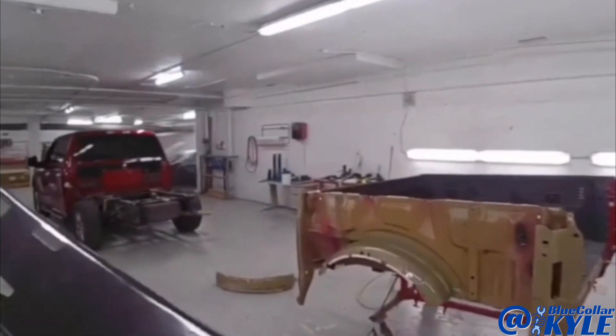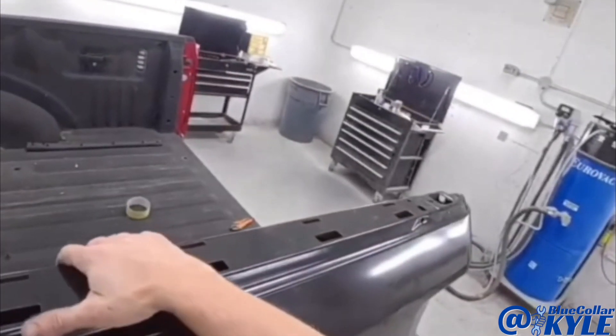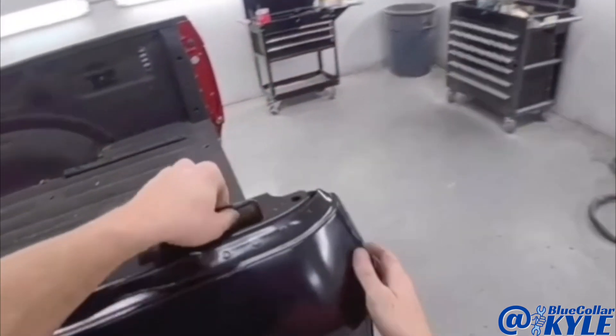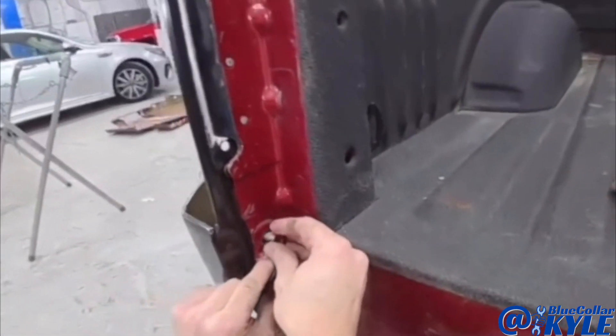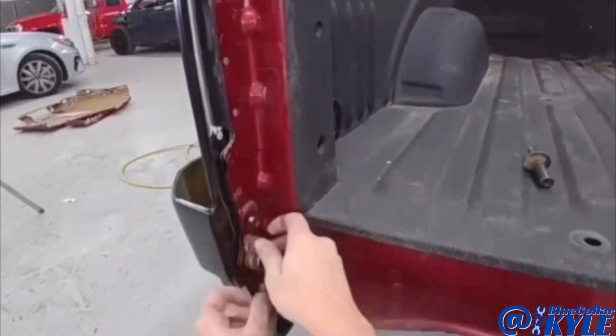I'm going to go ahead and fit this bedside up one final time. This time I'm also going to fit the tailgate and make sure the tailgate is fitting properly as well.